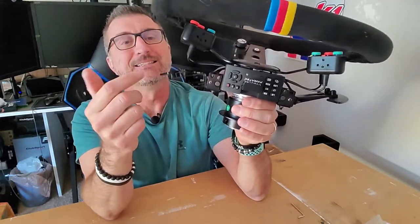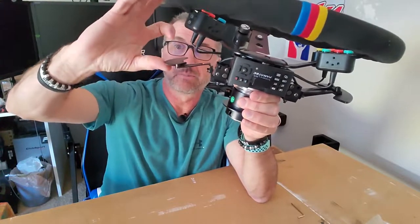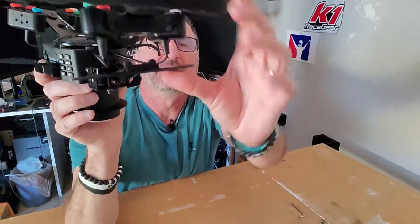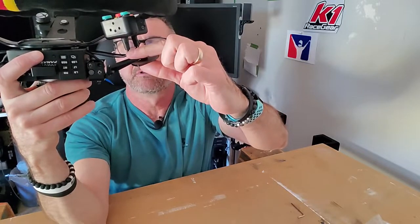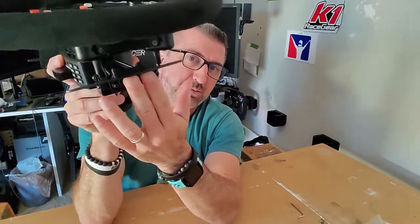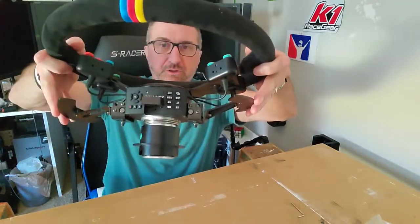One problem I do want to point out: with Fanatec's design and the button pods, there's no contact issue — plenty of distance. But I did notice that when I put this bracket on with the pods in position, when I shift, I'm just about missing, especially the bottom one. It's almost right up against the little boot. But I don't really hit it, and there's not much force or pressure needed to flip these paddles, so you don't have to mash it. As often as I use it, it's not really a big deal.